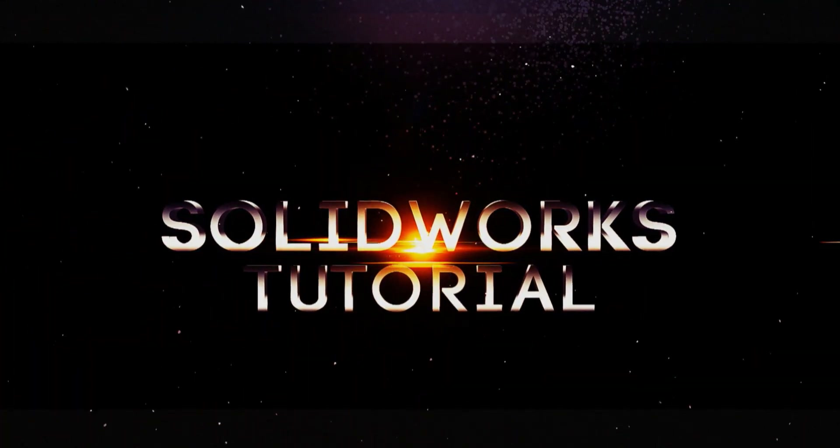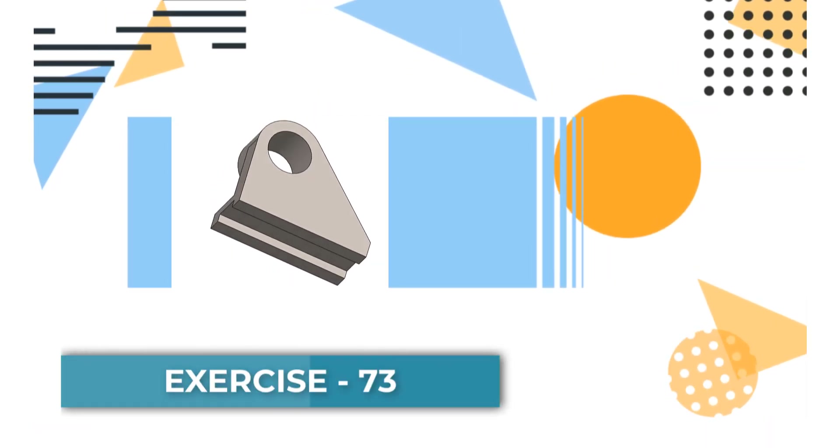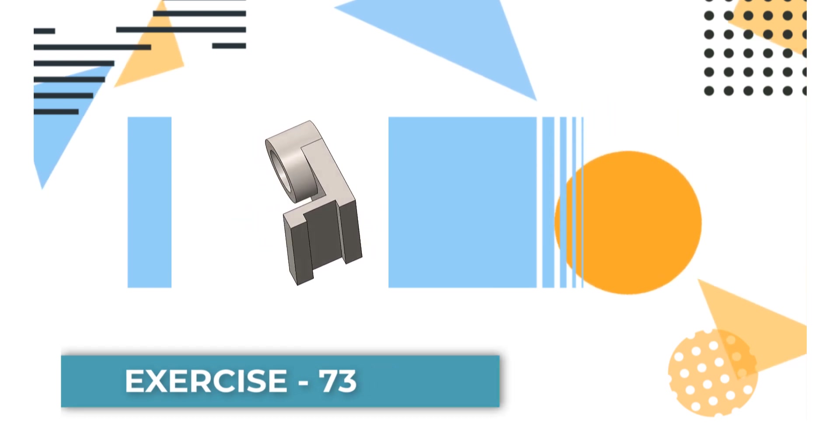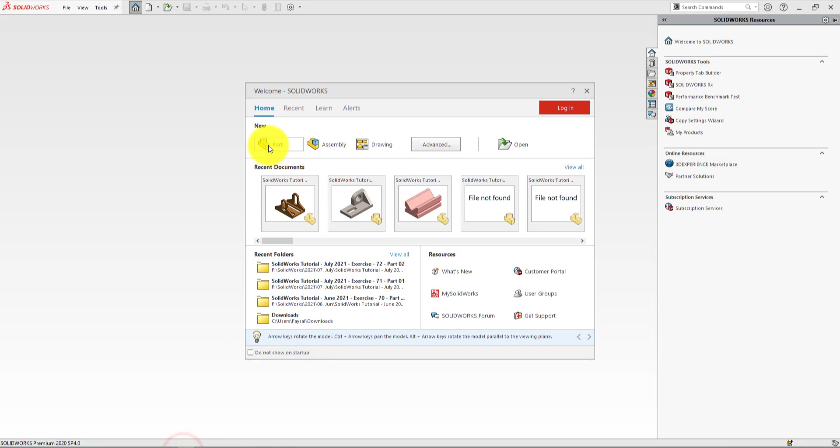Hello guys, welcome to my YouTube channel SolidWorks Tutorial. Today we're going to make an exercise video tutorial for my beginner friends. I'm going to use SolidWorks 2020 for designing this part. First we'll draw the front view of the base plate and extrude, then sketch the cylindrical part and extrude, then sketch the back wall and extrude. Let's start — click on new part.